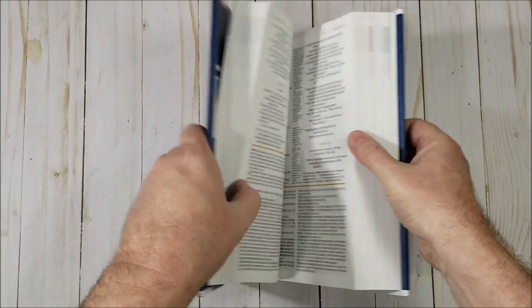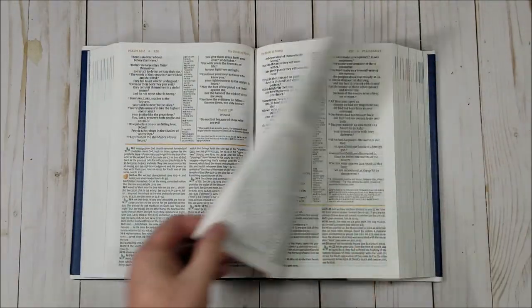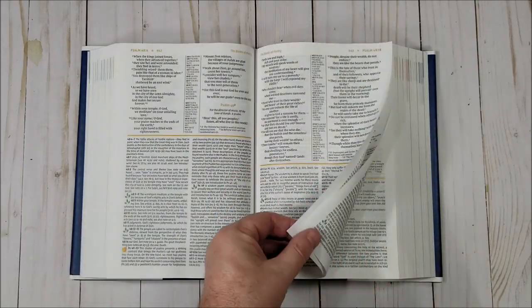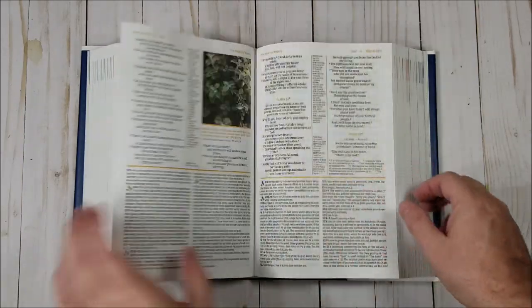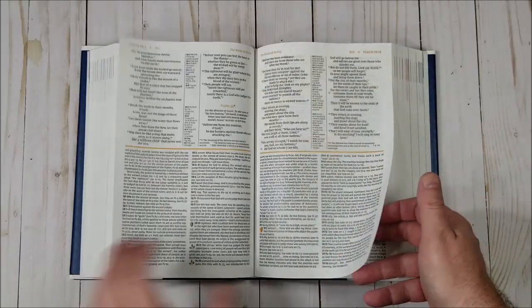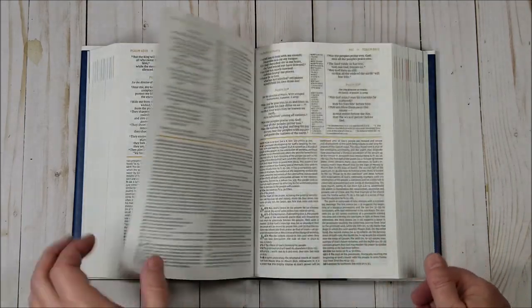There's a lot of good material here. I like the paper and the print — paper and print quality are amazing. I love the graphics, the color, the tables and photos. I especially like the archaeological and cultural background information. There's a lot to use here.